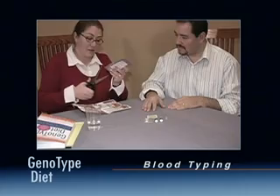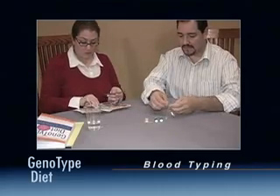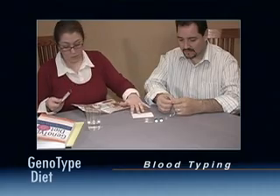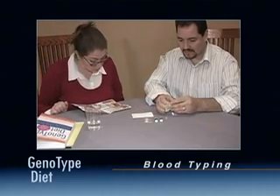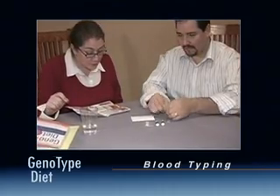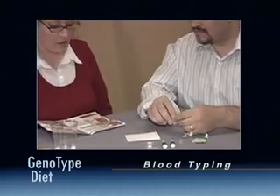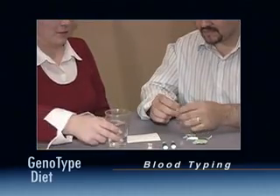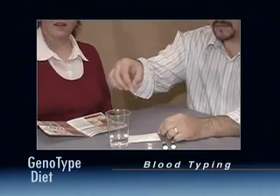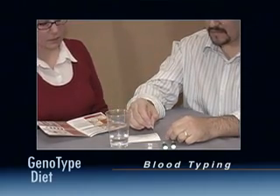Open the home test kit and remove the card from its foil wrapper. Be careful not to touch the four rings at the top of the card. You may want to write your name on the card. Wash and dry your hands, then disinfect the fingertip with the alcohol wipe included with the kit and let dry. Using the supplied pipette, prepare the card by placing one droplet of water in the center of each of the four rings.